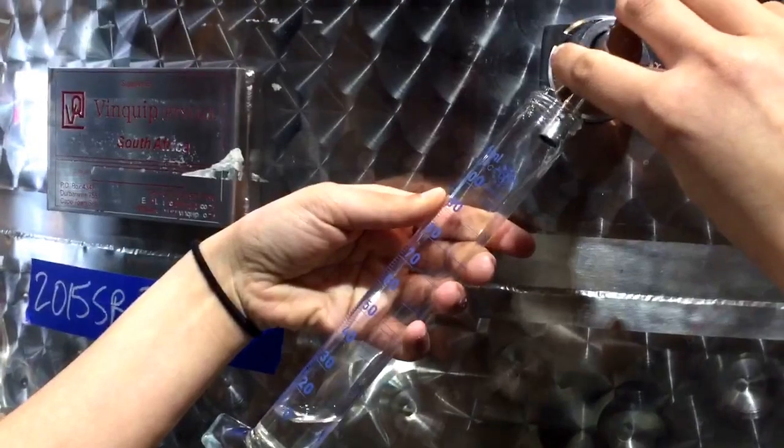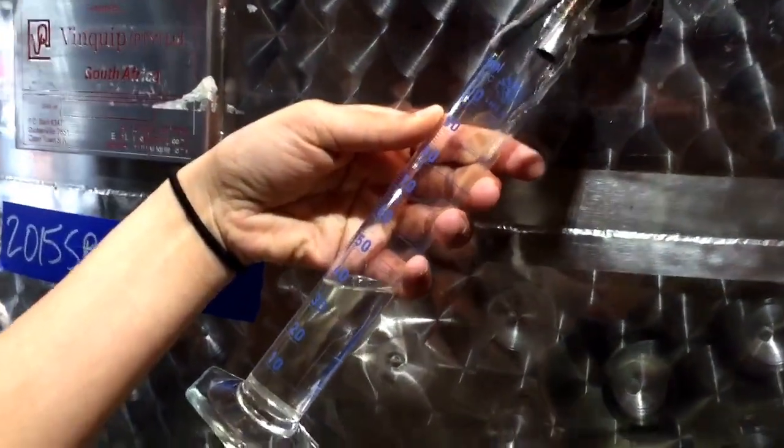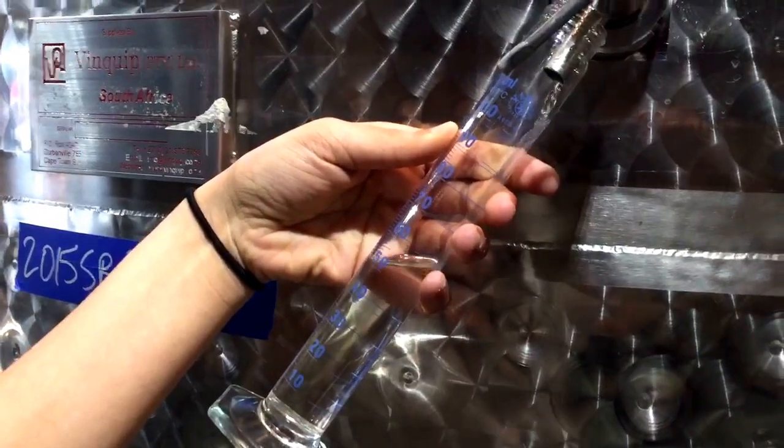First you need to take your sample of wine. Make sure you do this from the source and do it as gently as possible to avoid bubbling and losing carbon dioxide from the wine sample.